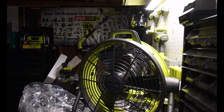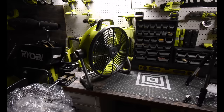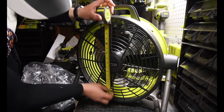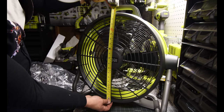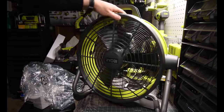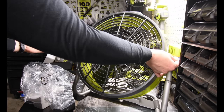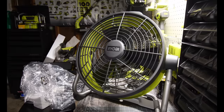Look at the size of that thing! Let's see what the fan unit actually measures. It's 19 and a half inches from top to bottom at the rim, and the total width is approximately 25 inches wide from side to side. This thing is massive.